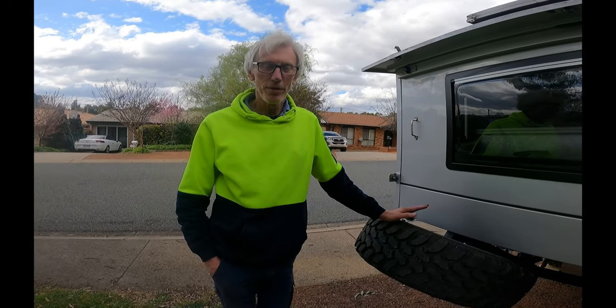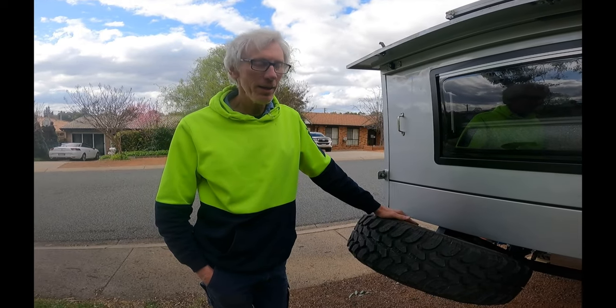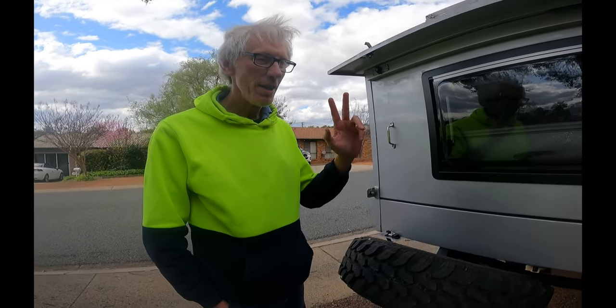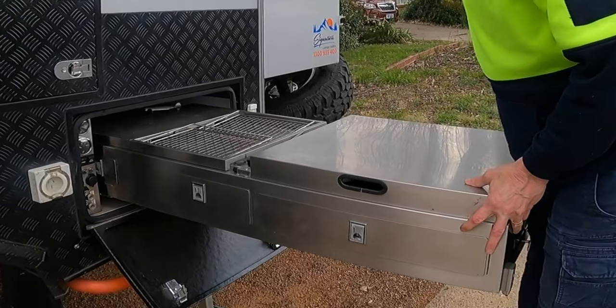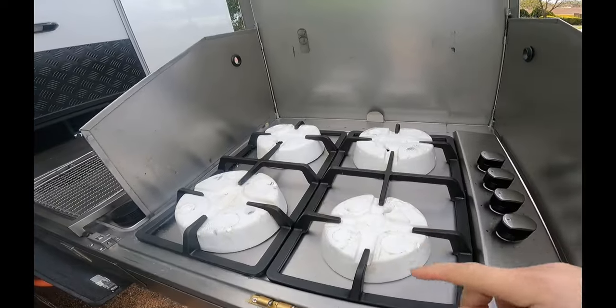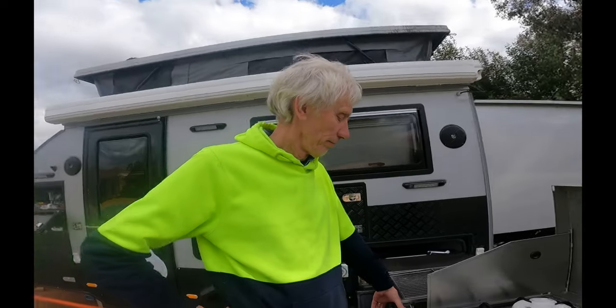I'm going to remove one of the spare tires because this van has the same bolt pattern as our car. I'll put one of the car's spare tires here, so I'll have two spares for the car - better to have two spares for the car than two spares for the van. We've also kept the original stove packaging, as advised by Signature, because when traveling on rough and corrugated roads it helps protect the stove.